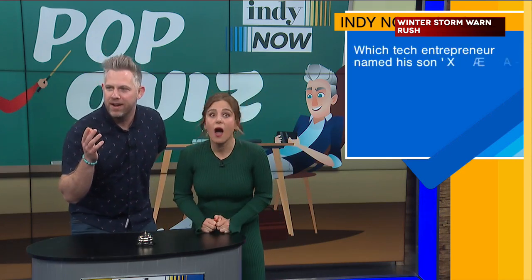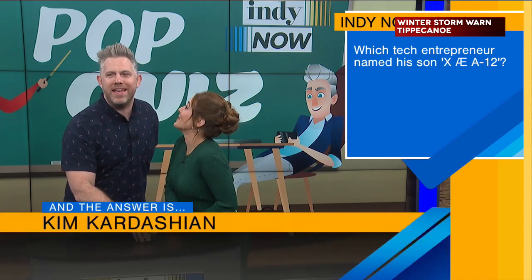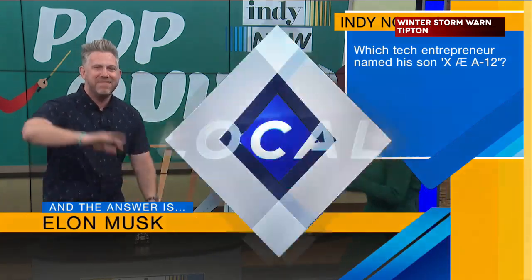We would have also accepted no one cares. Last one: Which tech entrepreneur named his son X AE A-12? Elon Musk. You can't say it if I buzz in. Bye guys.